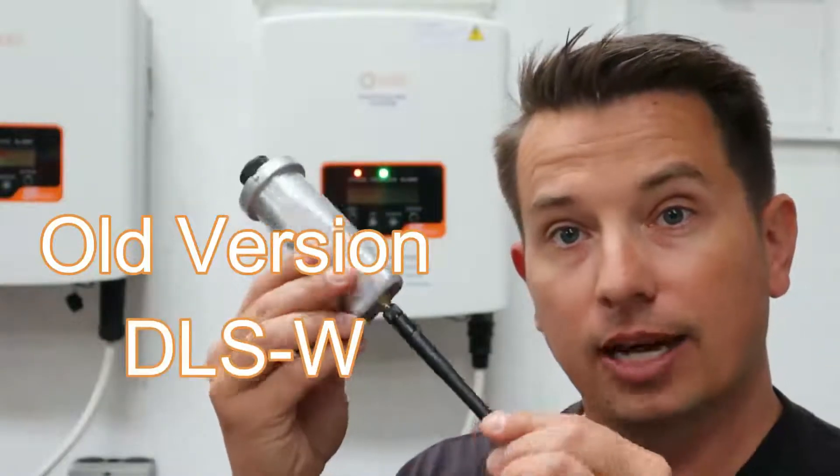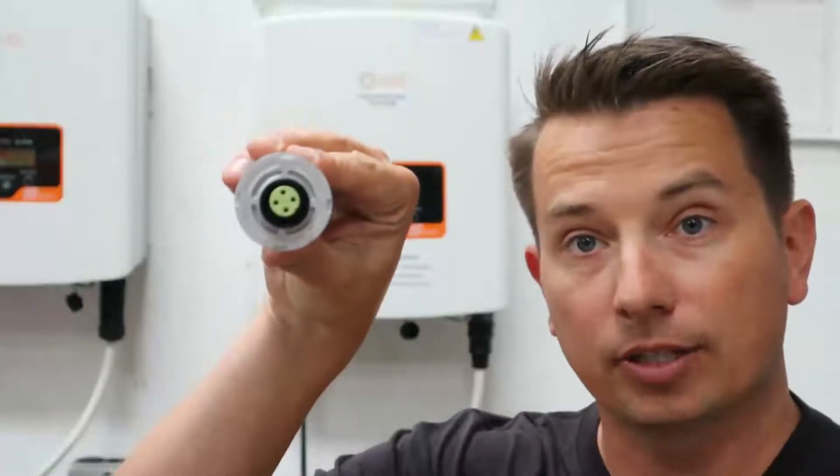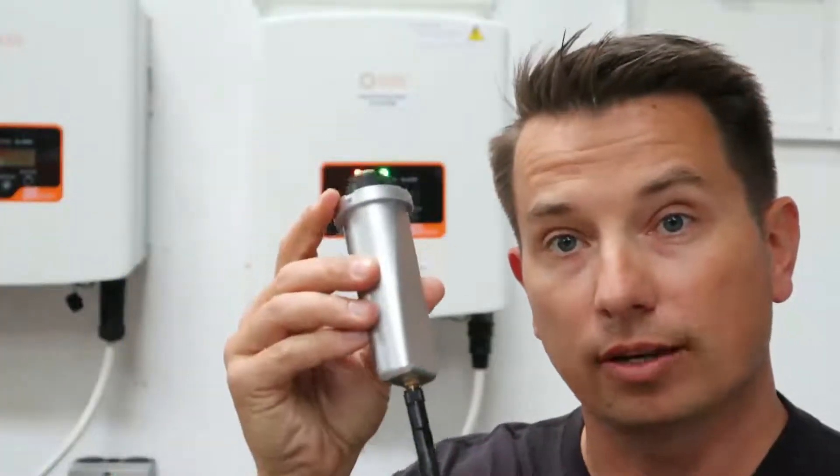What we're going to do first is we're going to show you how to distinguish between the old style data logger and the new style. The old style looks like this — it doesn't have any LEDs on the outside. It has an antenna and that's what the top looks like. This is the old style.